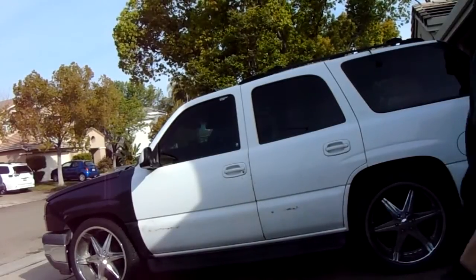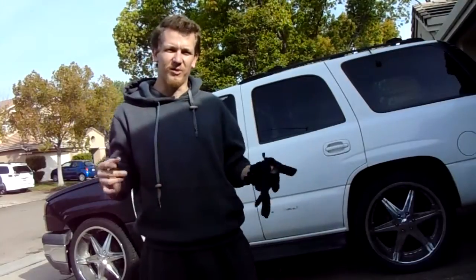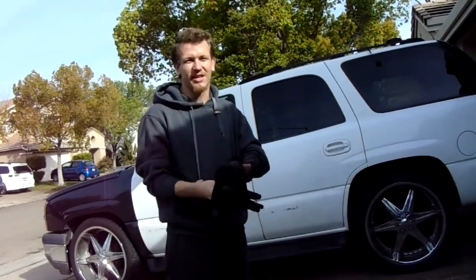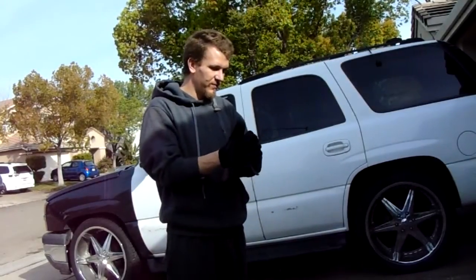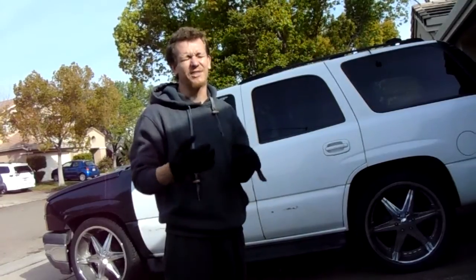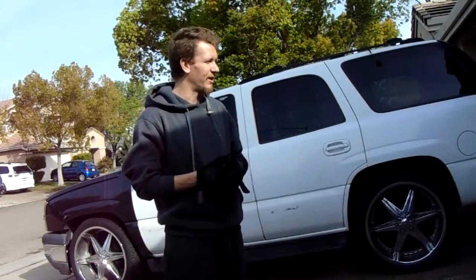Hey guys, it's Scott here. We are going to be doing a fuel pump on a 01 Chevy Tahoe 5.3. It's going to be the same pretty much on all Chevy products from mid-90s and up — Chevy trucks, SUVs, everything that's rear-wheel drive, four-wheel drive, two-wheel drive, fuel pump — you name it.